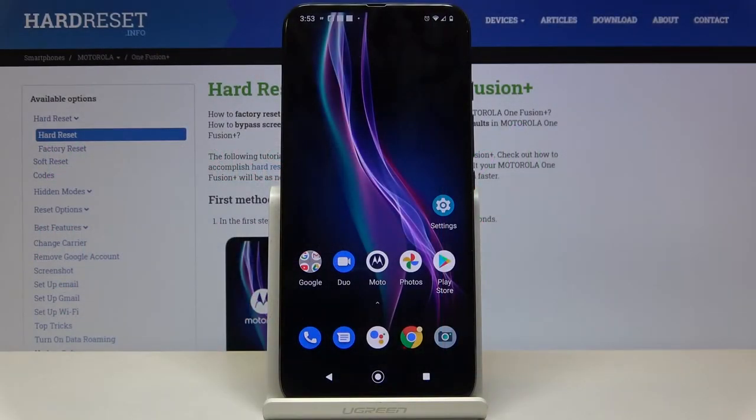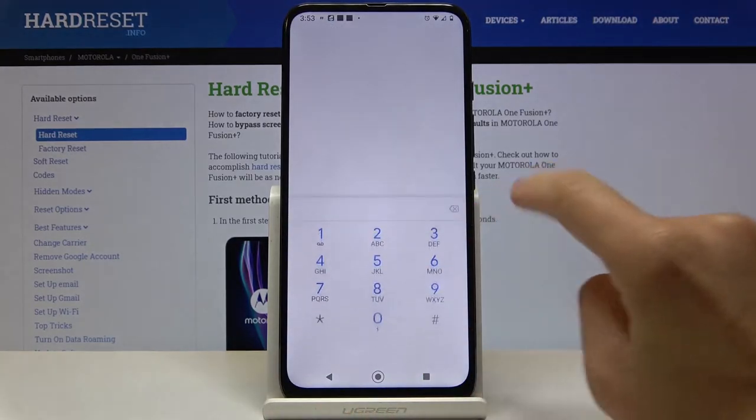Here I've got Motorola One Fusion Plus and let me show you how to activate or deactivate dial pad tones. So as you can see, currently they are active. Just take a look.